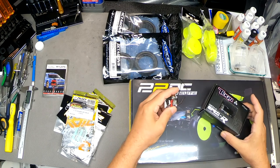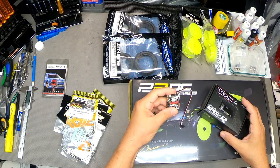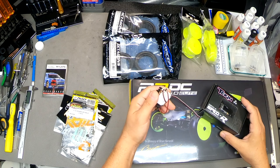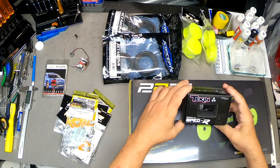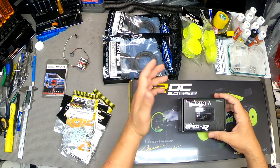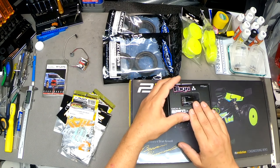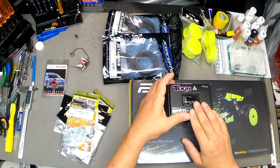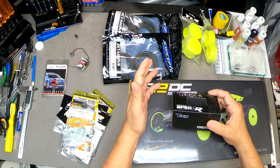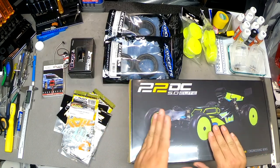I'm going to use an existing speed controller I already have — a Tekin RS Gen 2. It's a good, reliable speed controller I've had on a couple of different cars and it's never failed me. It looks a little ugly at the moment because it's got some liquid gasket on it, but it'll clean up just fine. And here is the motor: a Tekin Gen 4 Redline Spec R-A, 17.5 turn — the fastest motor class you can run in spec. I had my eye on some other motor choices but they were out of stock, so I'll see how this one goes.